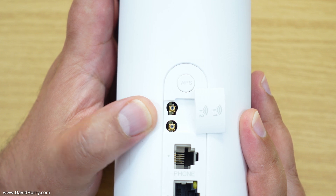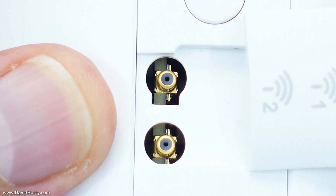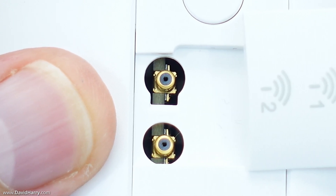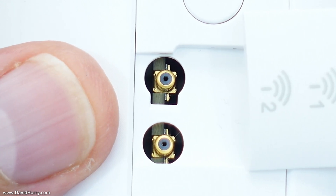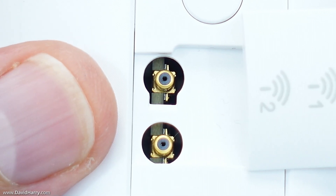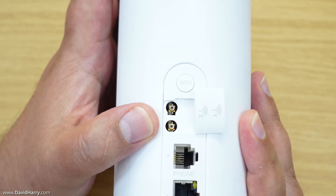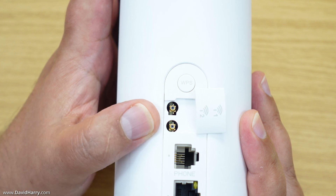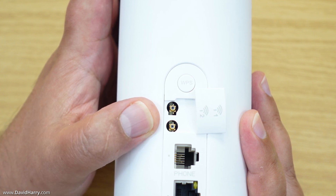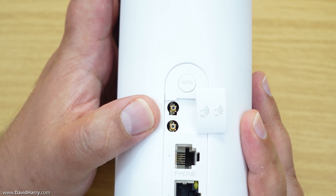Looking at the back of the router, what we're looking at here are the TS9 sockets inside the router. I have to stress that if you don't have some form of strain relief for your cable, at some point I can almost guarantee you will snap either one or both of them. I've already done this on a similar modem — very little pressure was applied and one of them snapped off. Once that's happened, you're not fixing it, because they're tiny solder-mounted components on the board.